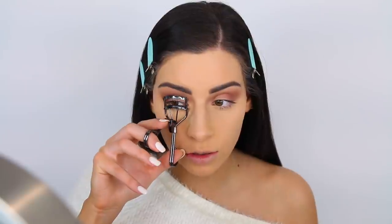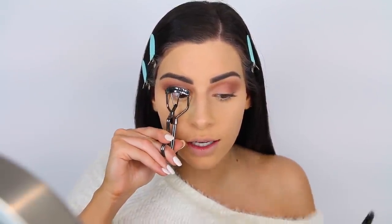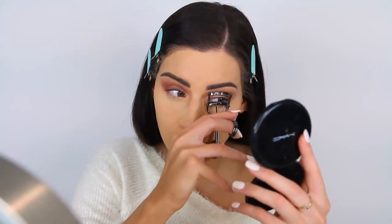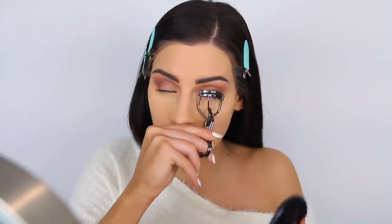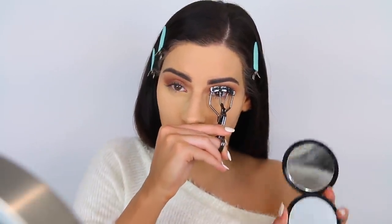That's it for the eyeshadow. As you guys can see, I'm just curling my lashes to prep for some falsies. I'm going to curl these real quick and then we can apply the lashes. And then all we've got to do is the cheek stuff — bronzer, blush, highlight — then apply the lips and we're all done.